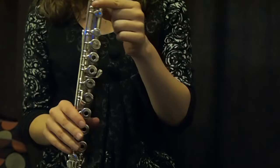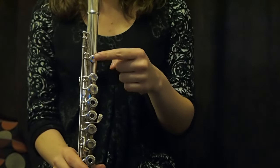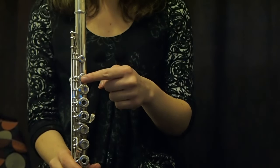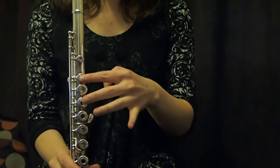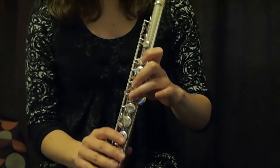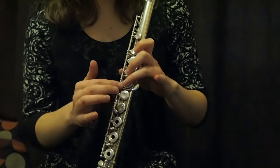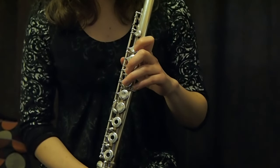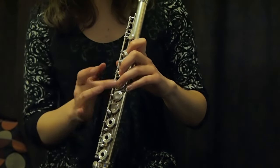You will skip the first key and put your finger on the second key. Then you skip this one and put it here and here. You see you have a little foot going out of the flute here — it's for your little finger, but we don't use it very often.